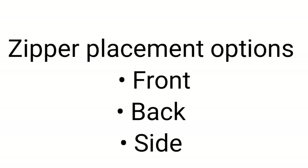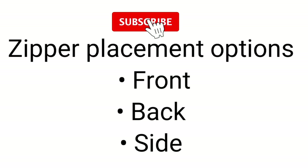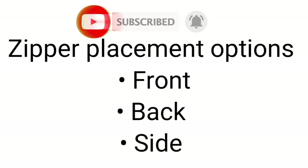If you are new to this channel, you are welcome. On this channel, I share pattern drafting and sewing tutorials. Kindly subscribe and also remember to put on your notification bell so that anytime I upload a new video, you will be notified. So guys, let's get started.